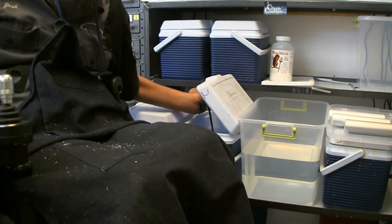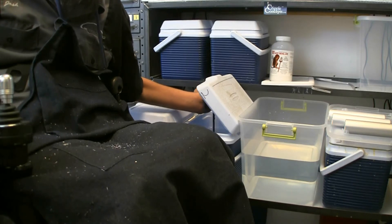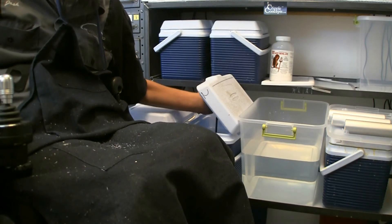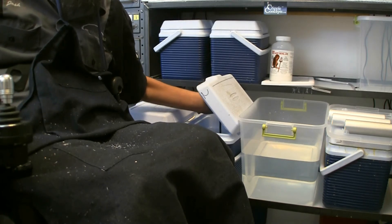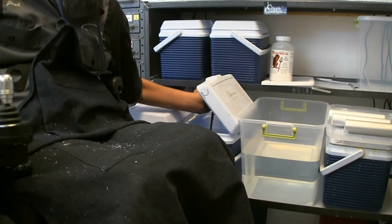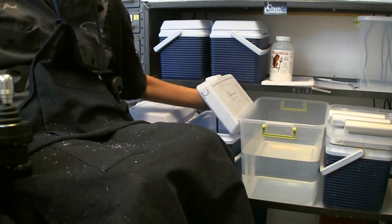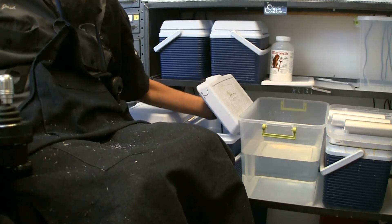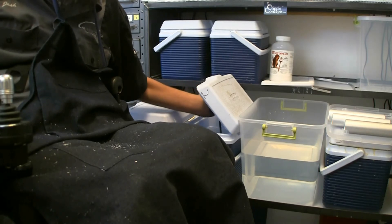I've seen online where guys will want to strip anodizing off something like a knife handle because they don't like the color and want the raw aluminum. When they do that, they're actually making it so the knife is not nearly as durable. The exterior will get banged up, scraped up, and dented really easily. Non-anodized aluminum is actually quite soft and very easy to mar up. So anodizing isn't just about putting a pretty color on it — when you anodize you can add dye and create a lot of nice colors, but it's also about protecting the part itself.